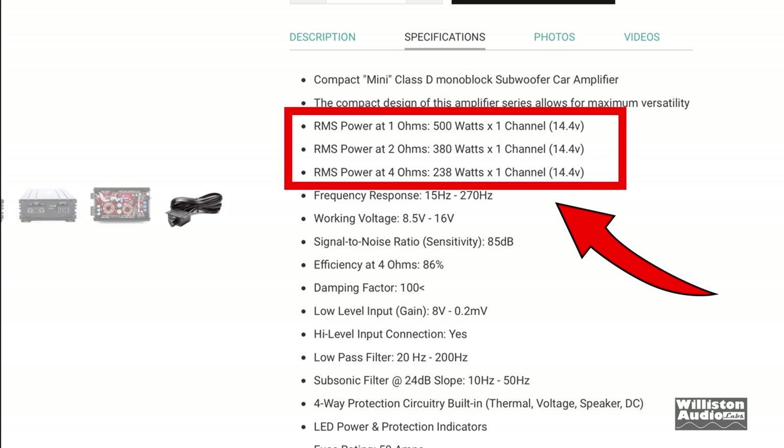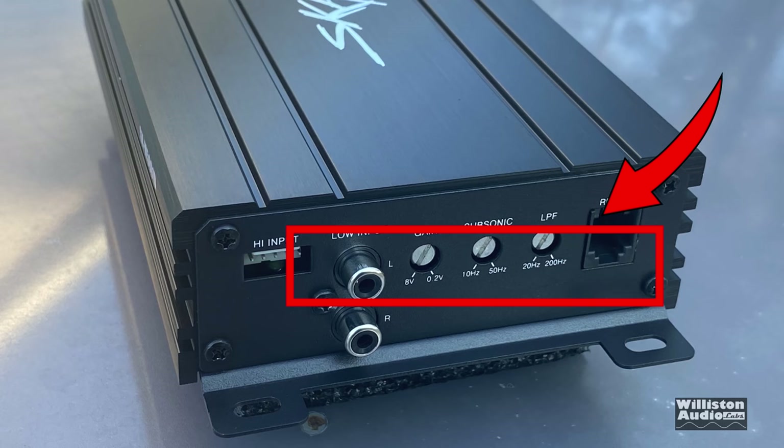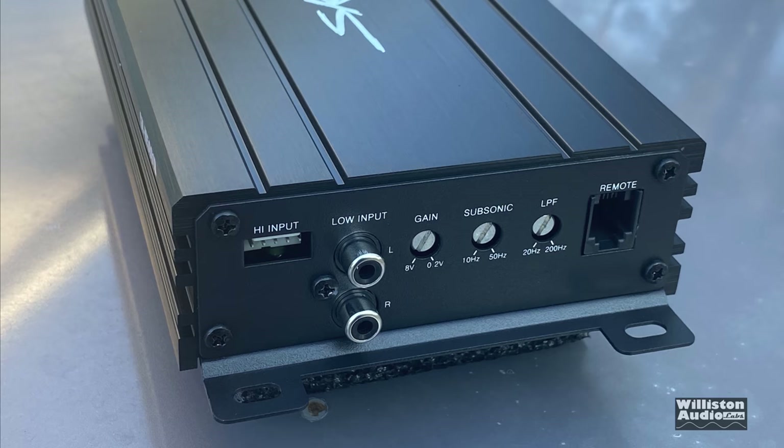Looking at the manual specs: rated power is 238 watts at 4 ohms, 380 at 2 ohms, and 500 at 1 ohm. It has a low-pass filter, an adjustable subsonic filter at 24 dB, and a four-way protection circuit. On the exterior you can see the high-level input, low-level inputs, gain, variable subsonic, variable low-pass filter, and the remote for the bass knob.